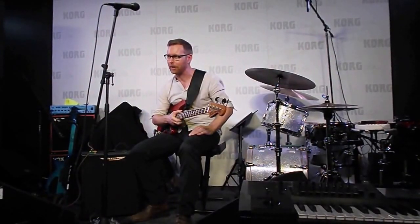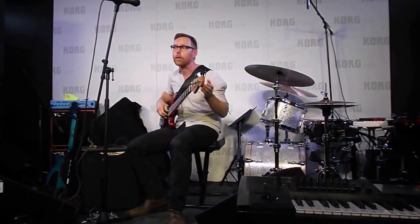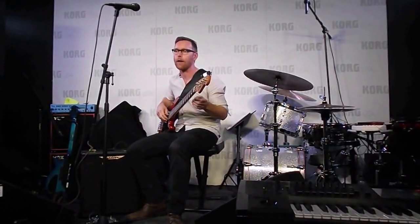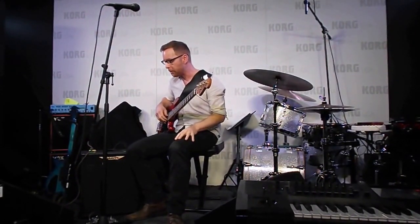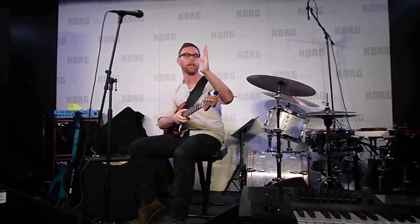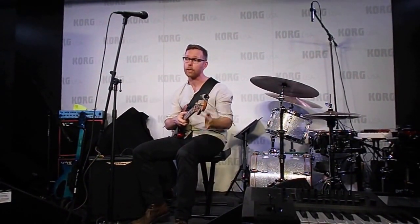A couple more things about this pedal — when I'm working on getting a sound for a larger venue, I don't want to blow out the front-of-house mix when I turn on the distortion. I want my clean sound to be relatively the same volume as the overdriven sound. There's a VU meter on the pedal — I wish you could see it — and it gives you your level of what you're putting in and putting out. There's a switch that lets you go between those two so you can see the relative volumes and whether you're adding or decreasing your volume when you flip in the gain stage.